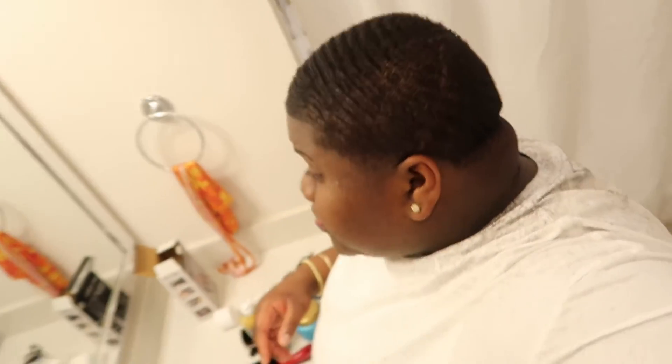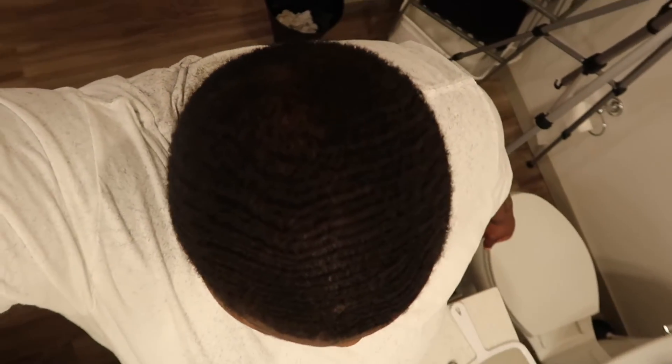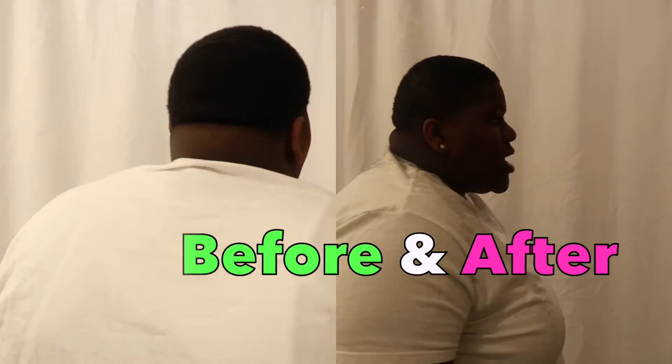Guys, this is the outcome of the haircut — I did my best. It's not that bad, but I feel like it's a little bit patchy. Comment down below and let me know what y'all think — does it look clean? It's probably a little patchy. I don't have lineup clippers, but it's okay.